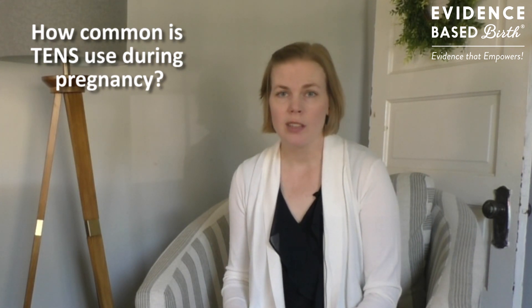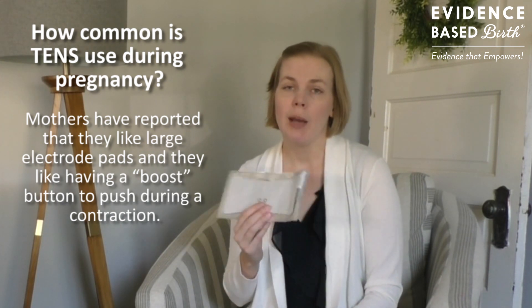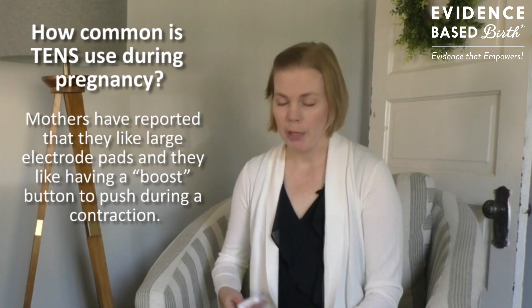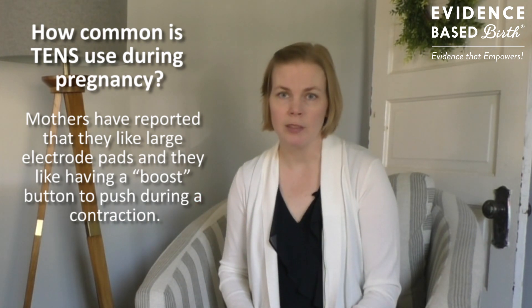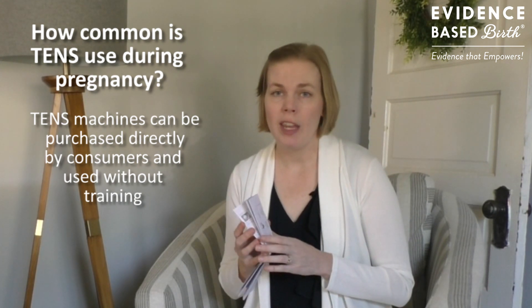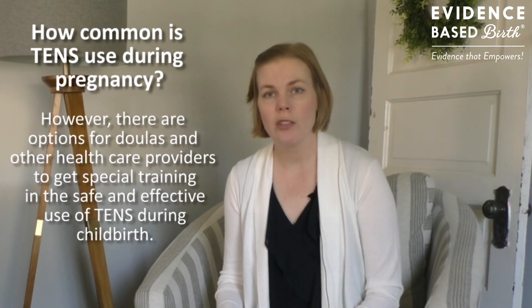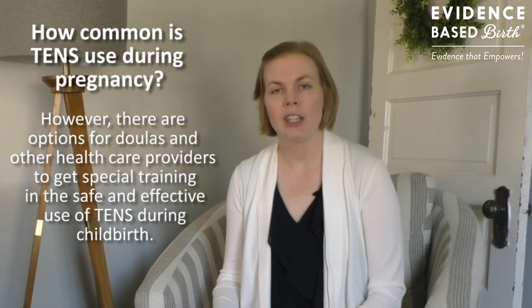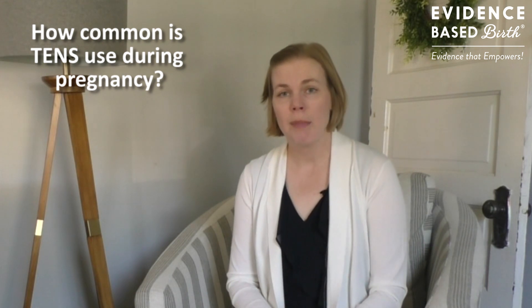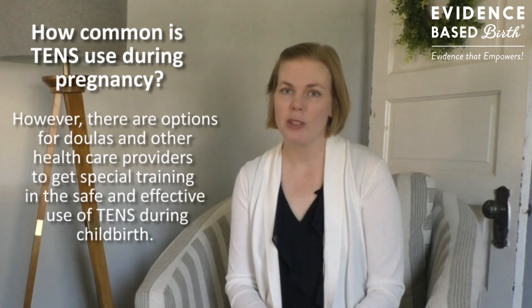There are a variety of different types of TENS units available. Mothers typically report that they like the larger pads because labor pain is a little bit more spread out, especially if they need it on the back. Mothers also report that they like having a boost button they can push during labor — the TENS unit I purchased does not have that button, but there are some on the market that do. TENS can be purchased without a prescription. It can be used without any special training other than reading the safety insert, though there are options for doulas and other healthcare professionals to get formal training. In the research, TENS was often applied to the lower back without special training, but in some studies a trained acupuncturist applied it to special acupuncture points.